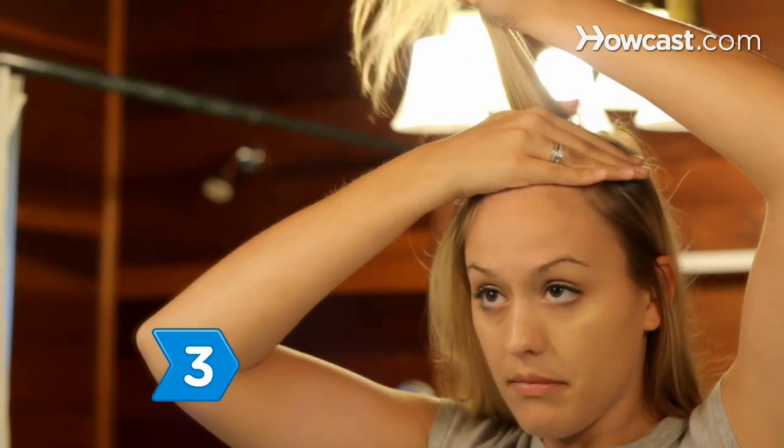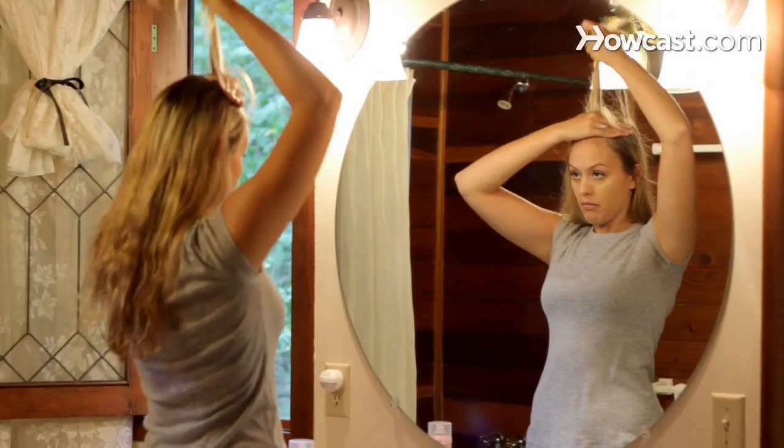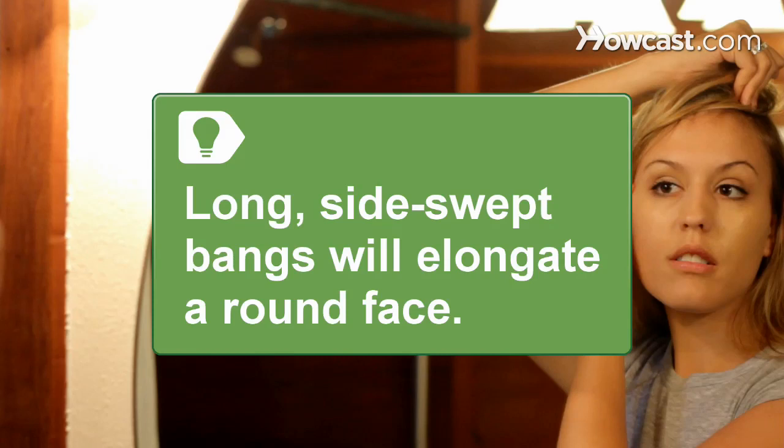Step 3. Adjust the length of the fringe by either lifting the hair higher or letting it down lower, with the ends of your hair now imitating the look of bangs. Long side-swept bangs will elongate a round face.